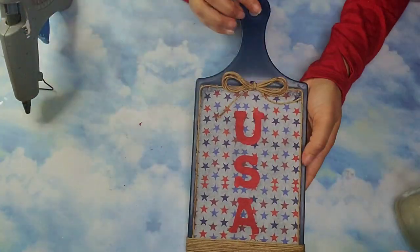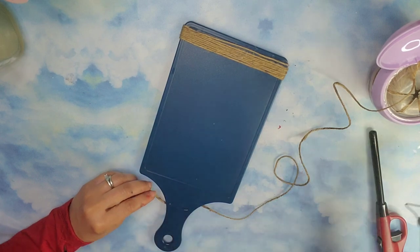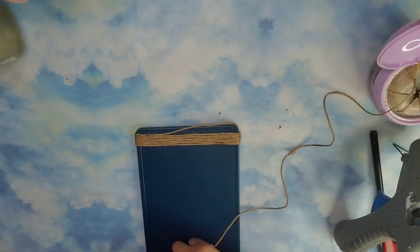And you think I'm done? I'm not done yet! I'm going to go ahead and take some of this jute cord from the Dollar Tree and add it to the handle of the cotton board. I just felt like it was a little bit bare and I wanted to add a little bit more detail onto this piece.